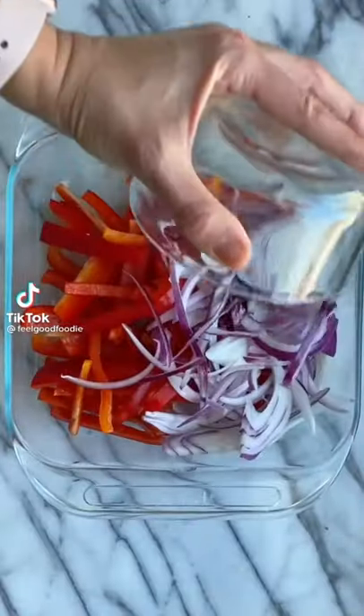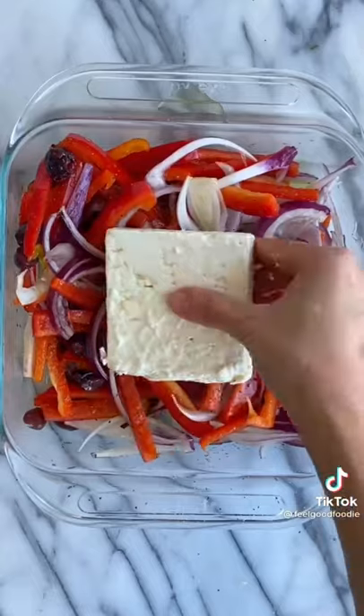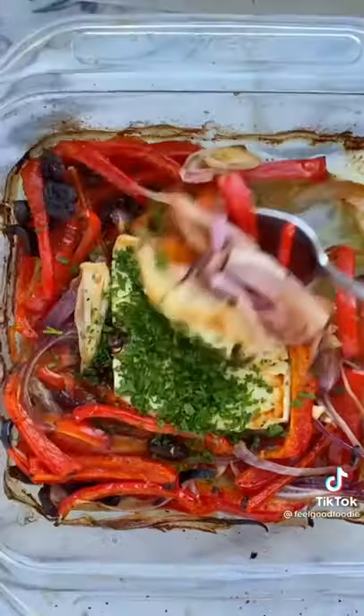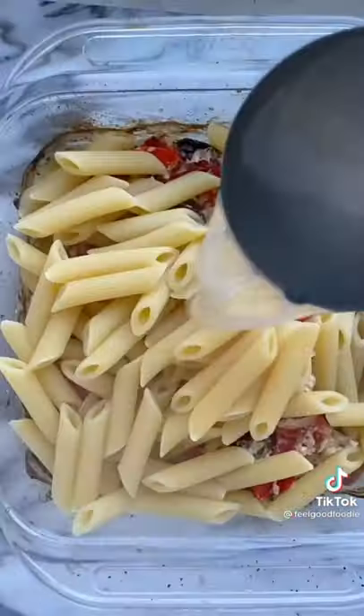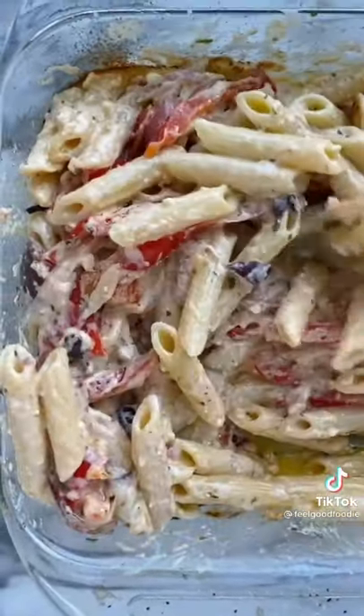Here's a version of baked feta pasta without tomatoes. I used peppers, onions, and olives, then added a block of feta right in the middle. When it came out, I added parsley, pasta, and pasta water, and gave everything a good mix. The sauce comes out so creamy from the feta and the pasta water. Mmm, so good!